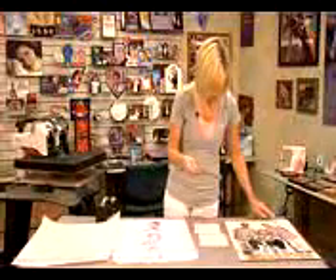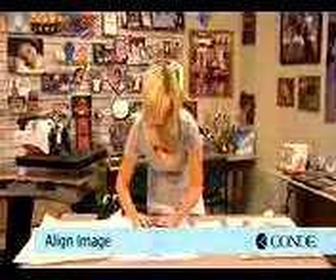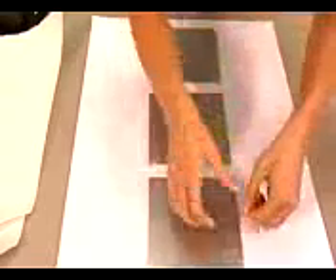Once I have all my protective film removed, I'll place each tile over my individual portraits, and we'll go back individually to line them up in the center. Then I'll place a couple pieces of heat tape down to secure each one, and do the same thing with all three tiles.